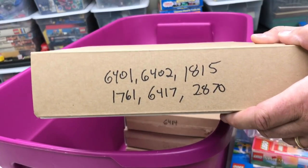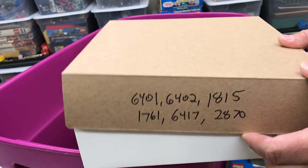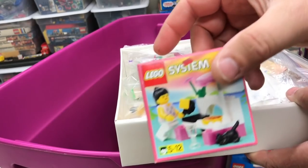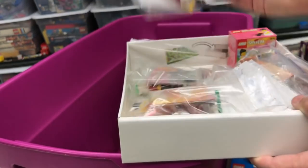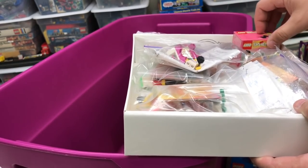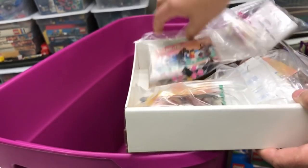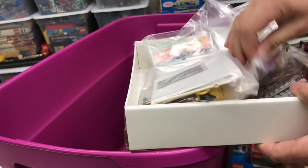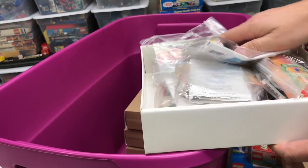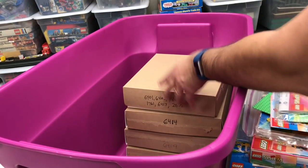This next box appears to have several sets in it: 6401, 6402, 1815, 1761, 6417, and 2870. I got them all in little individual bags. There's 2870 - I have a sealed version of it, so there's actually two copies. This sealed one came out in 1997. Since I have the sealed one, I don't need to open the other one. There's 6417 in the bag, there's 6401, a little dolphin set 1815, 6402 - just kind of verifying that everything's there. I'll leave the instructions with these smaller ones.